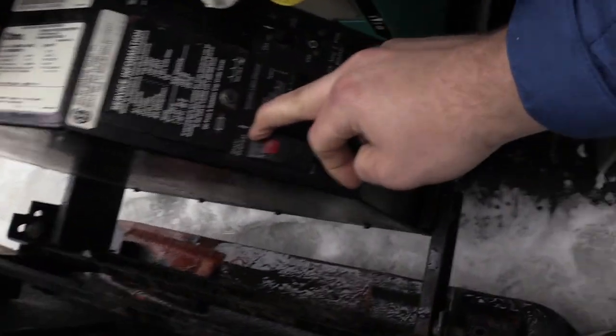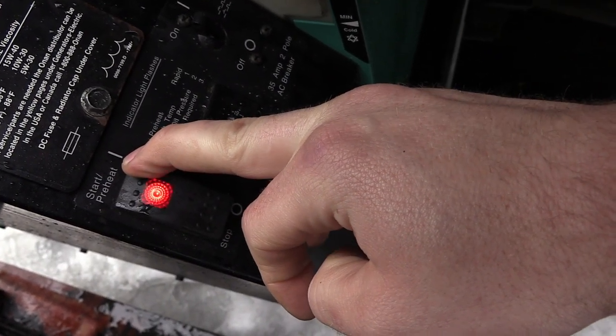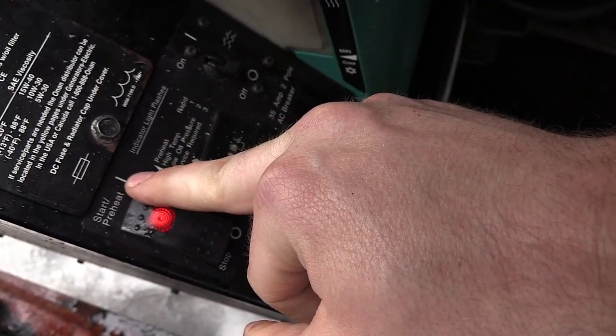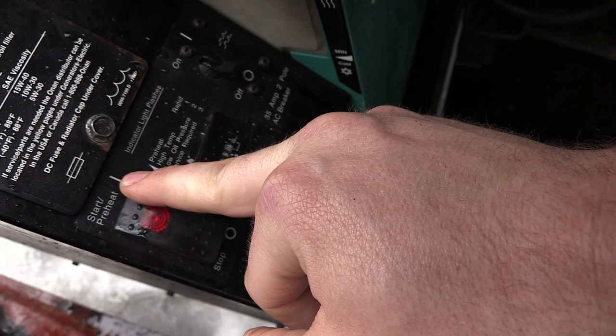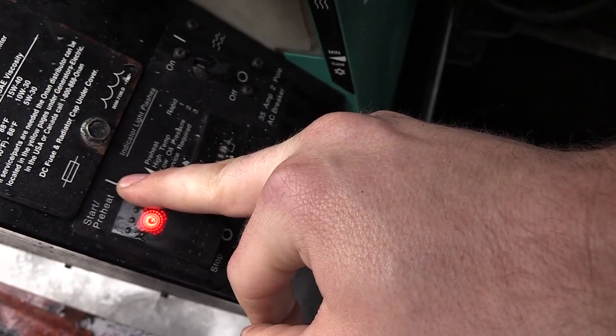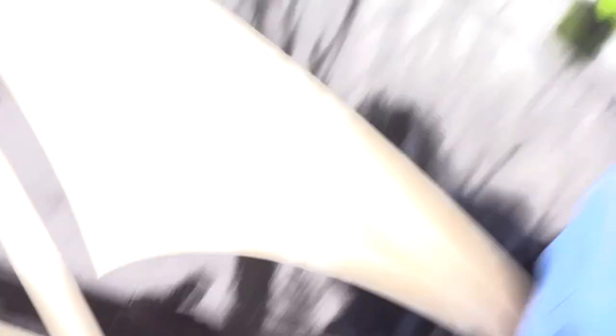Just by moving that around, it made a good connection again and now it'll preheat. I got the shore power on, kicked the circuit breaker off, and she is purring like a kitten.